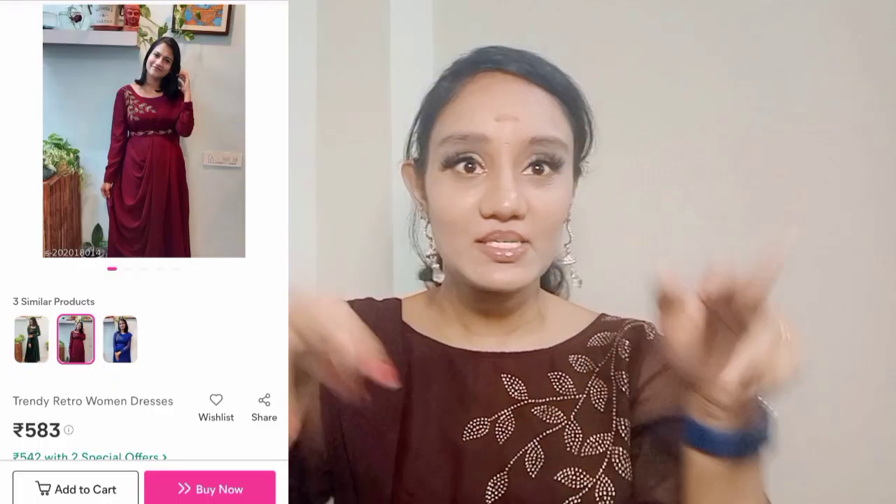Hi and welcome to my channel! In this video I'm going to show you a product review. I'm going to order Misha and I'm going to give you the price in the description box — I can also include it on the screen.